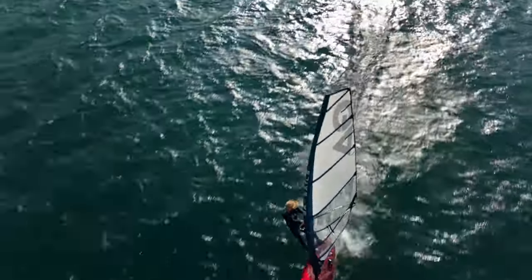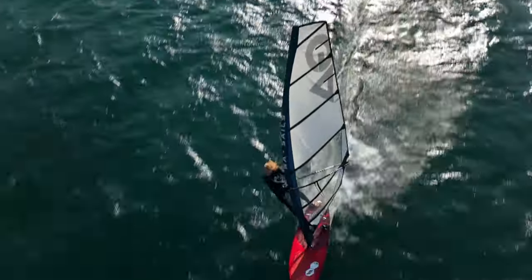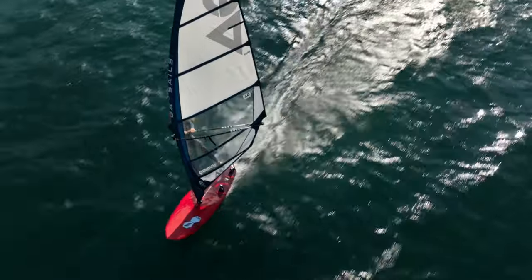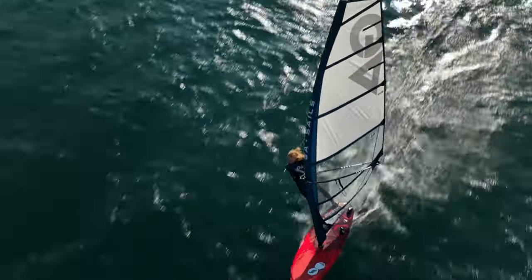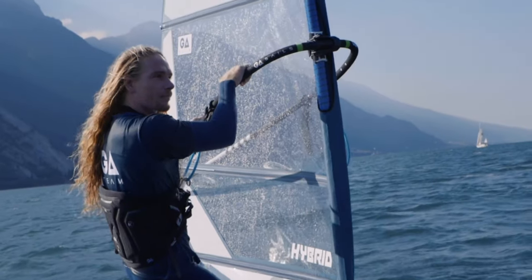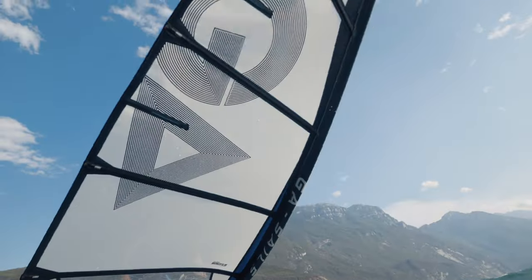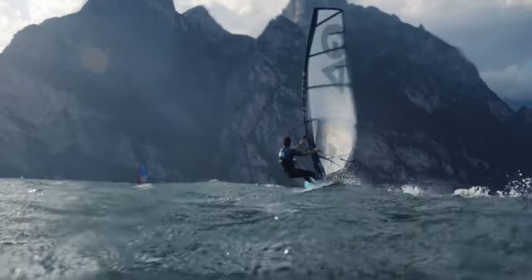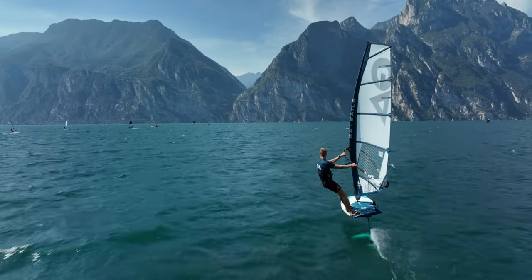Updated sail shaping in the 5.2 and bigger sizes moves the draft slightly forward and maximises controllability. The hybrid is lighter than ever before and its super smooth profile pulls you forward with the right amount of backhand to easily manage the power.